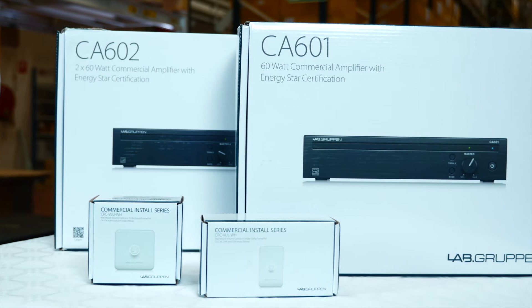My name is Henrik Wikner and I'm a software engineer at LabGruppen. Today I'd like to talk about the newly released commercial installed CA series.